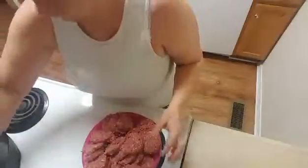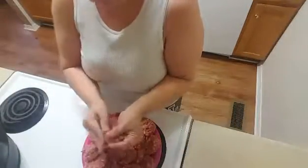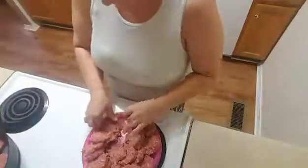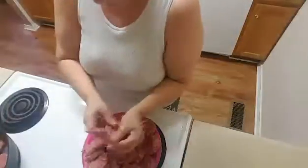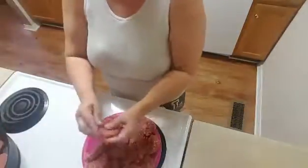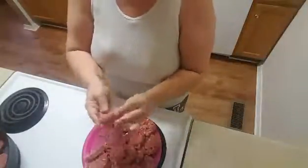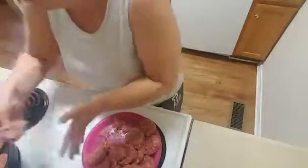Hey guys, welcome back to my channel. I just wanted to share with you guys some meal prepping that I've done today. As always, I am making my sausage and cheese biscuits as well as my bean beef and cheese burritos. I won't spend too much time talking about those things because I do have another video on my playlist that goes into more detail on how I put those together, so please go check that video out.